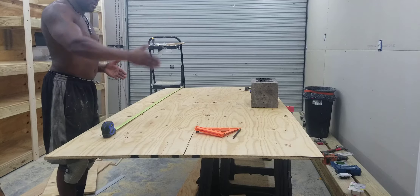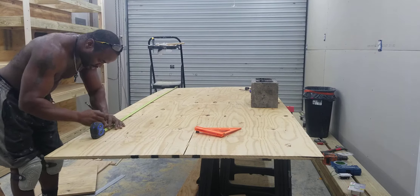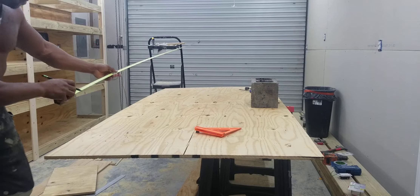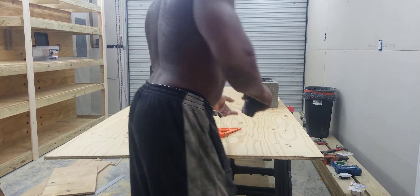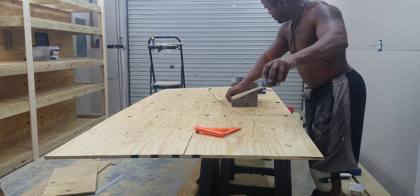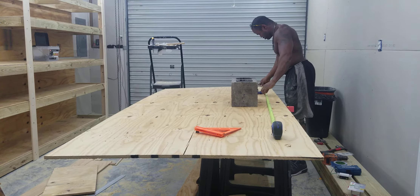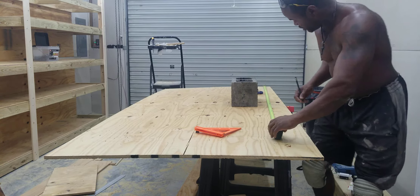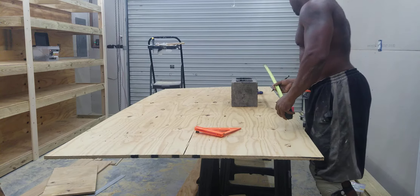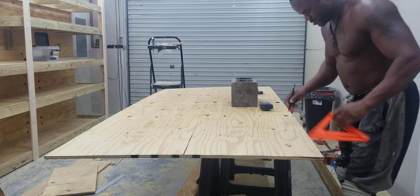I need to actually make a 4-foot cut this way. Alright, so I'm going to measure out my dimensions and mark my spots. I'm going to mark my feet square to line.